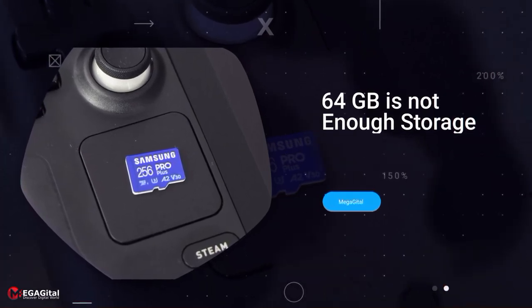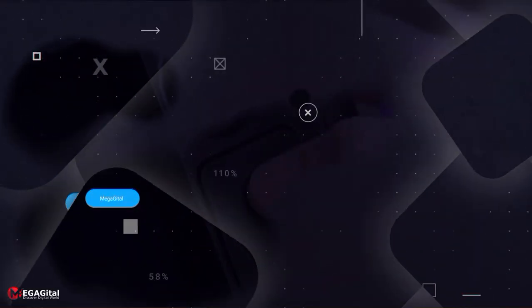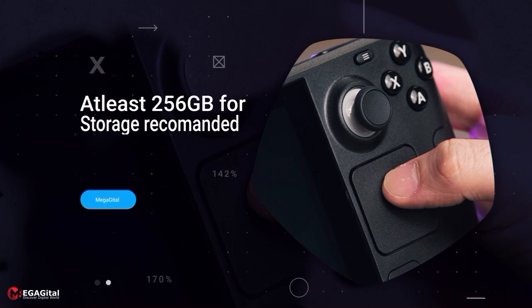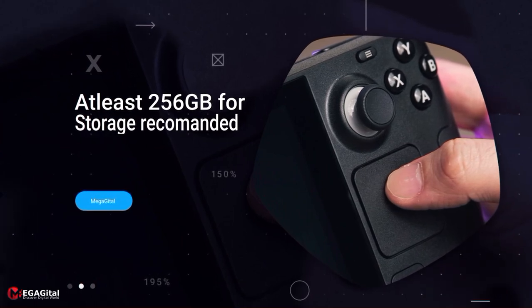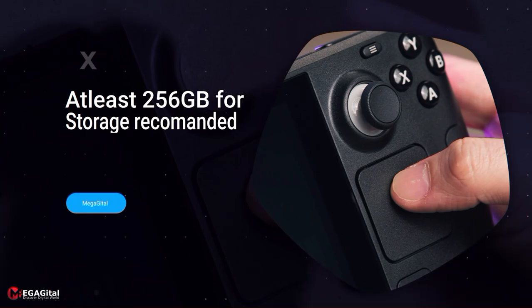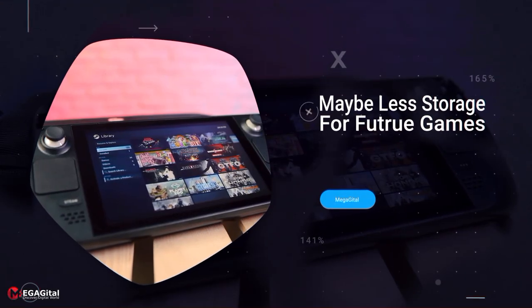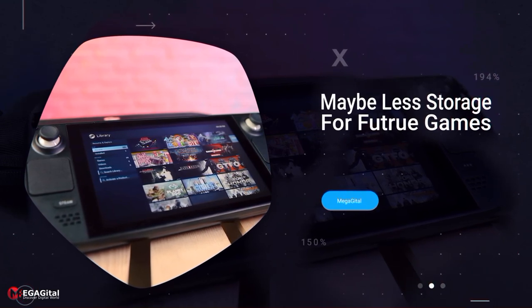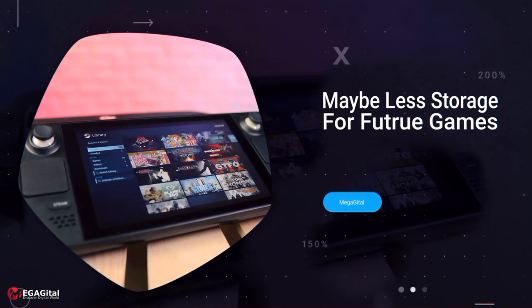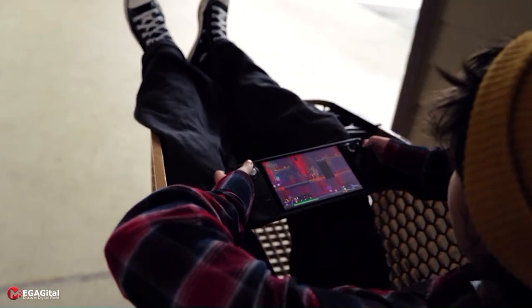We can say with certainty that 64 GB is really low for this console. Due to the large volume of Steam games, 64 GB seems insufficient, and at least the 256 GB version is recommended. You can solve this problem by getting a high-capacity memory card, but note that the memory speed of the 64 GB version is lower than the 256 GB version.